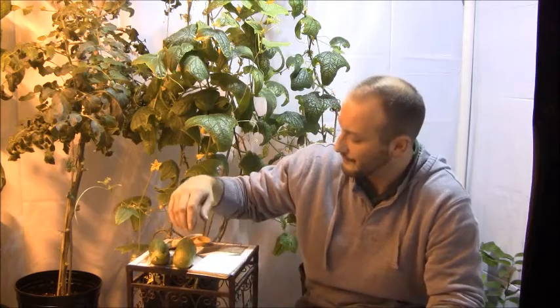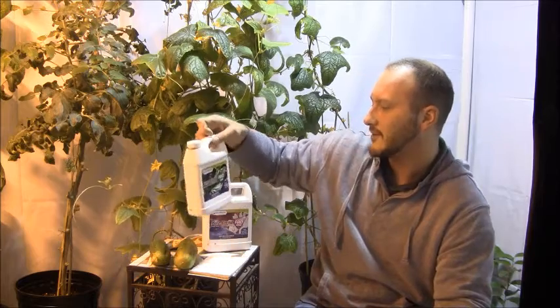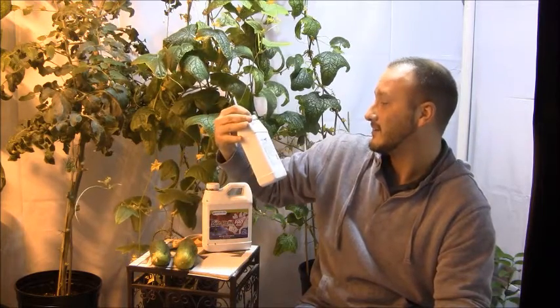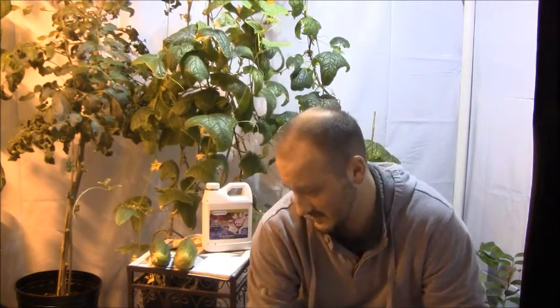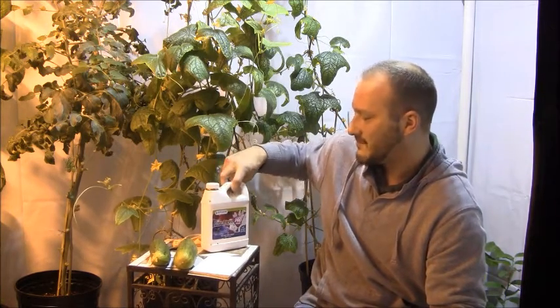I used fertilizer — the Botanicare series. I used the bloom for coco, the grow for coco, and I also added a kelmag supplement. I went 10 milliliters for each gallon, whether it was the pro, the grow, or the bloom. If you go by the recommended instructions, you're going to go through nutrients like crazy, so I scaled it down and the plant grew just fine. I did six weeks of the grow, and since then I've been on the bloom.